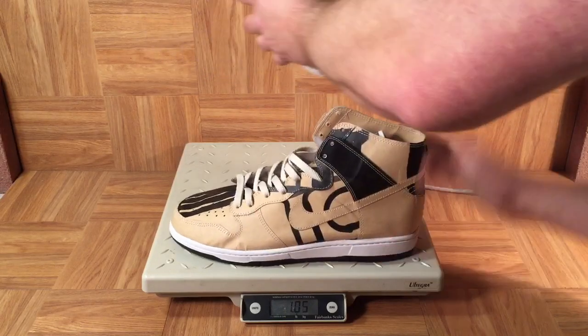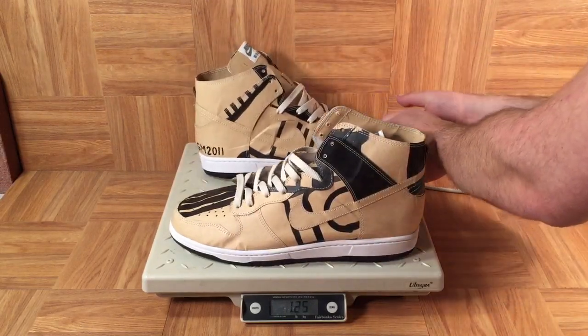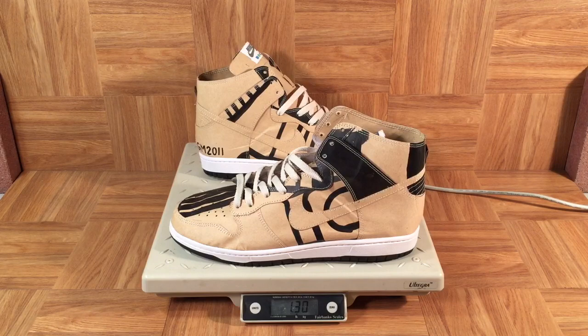It's been a real pleasure introducing you to this work of art and going back and talking about the early days of Bill Bowerman putting shoes on scales.